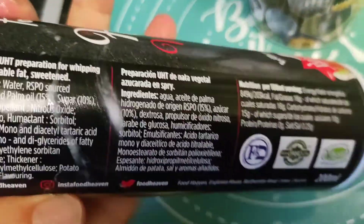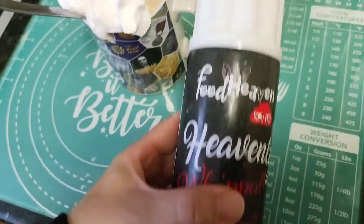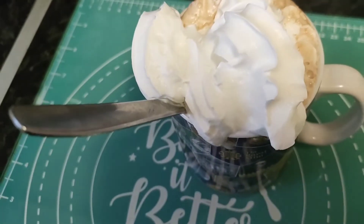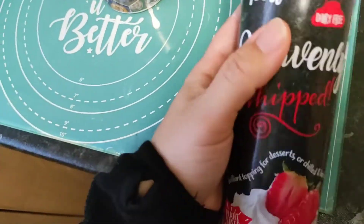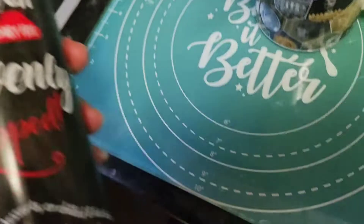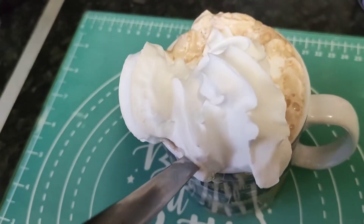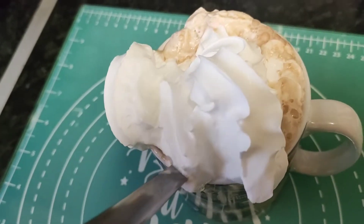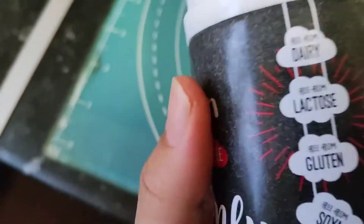A tub of this is 200 calories for half a tub, so having this much you're probably not even having 50 calories. You can get quite a lot of portions from it — I've only had a small amount and there's loads left. You're probably looking at about 30 calories per portion, because it's vegan and made of plants. Thank you for watching.